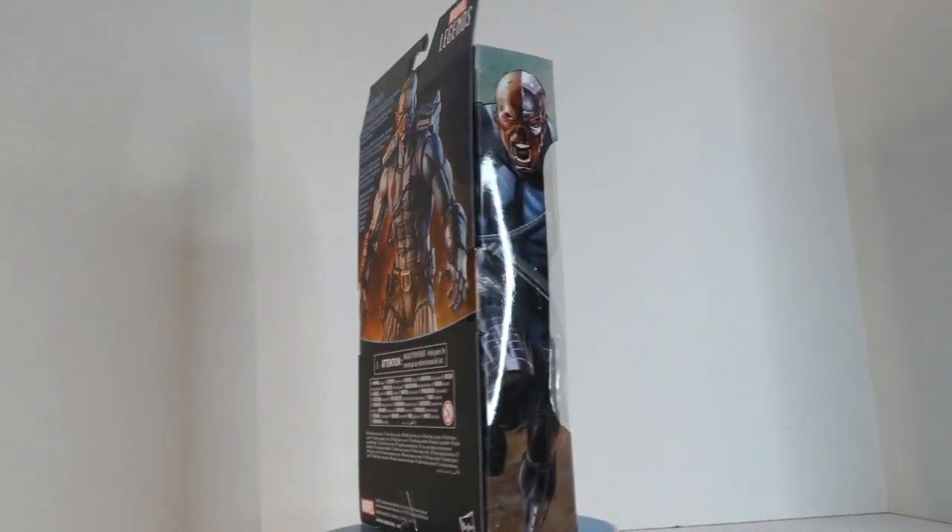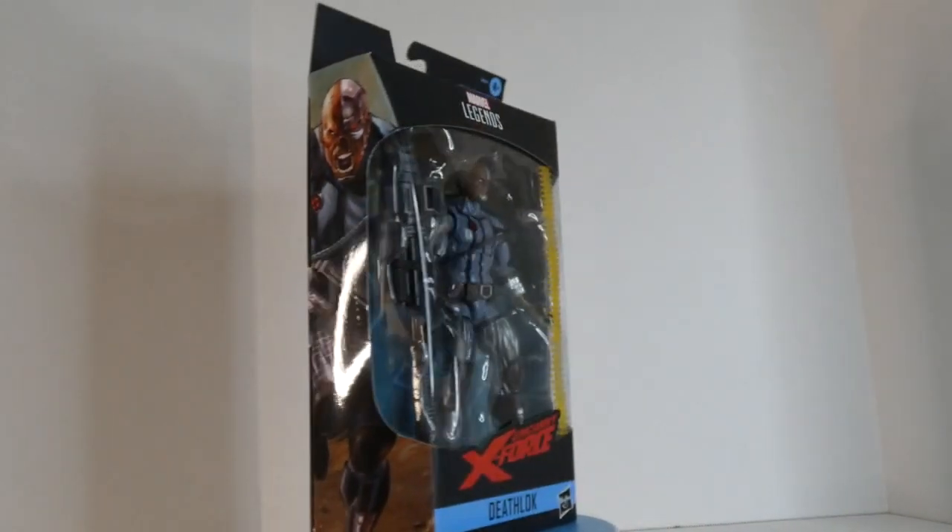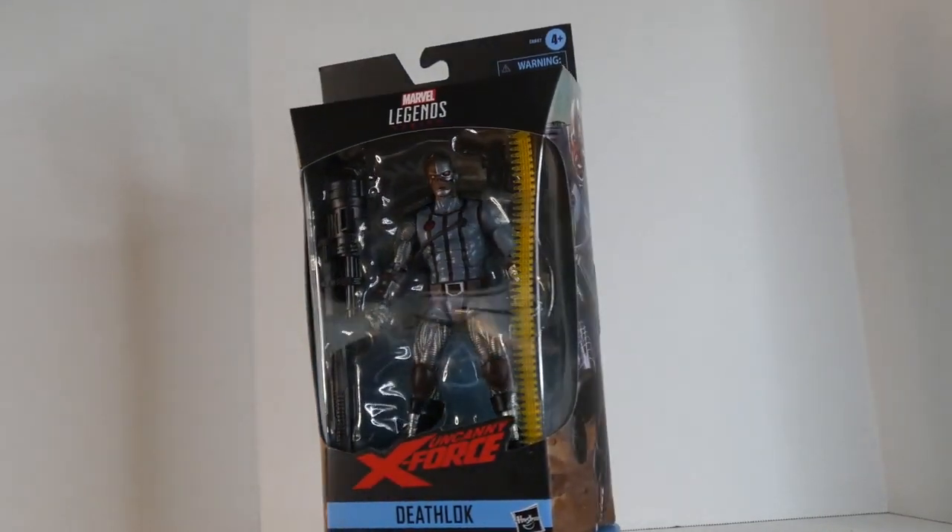Hey everyone, it's me Robert, and today I'm reviewing the Uncanny X-Force version of Deathlok.